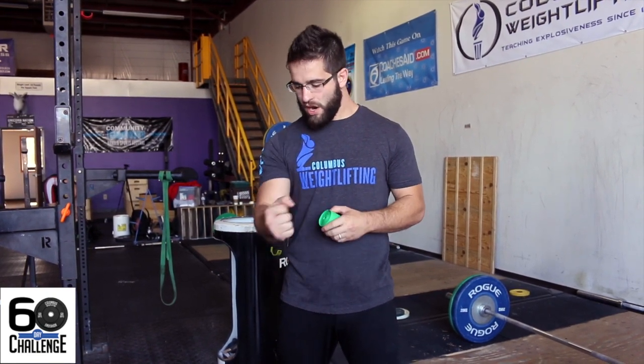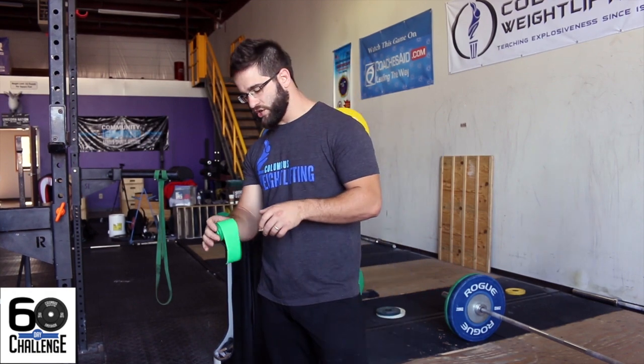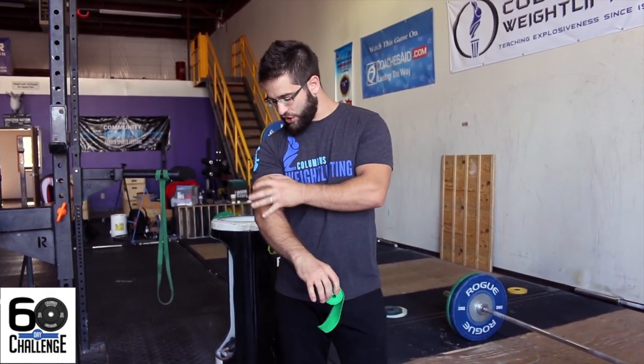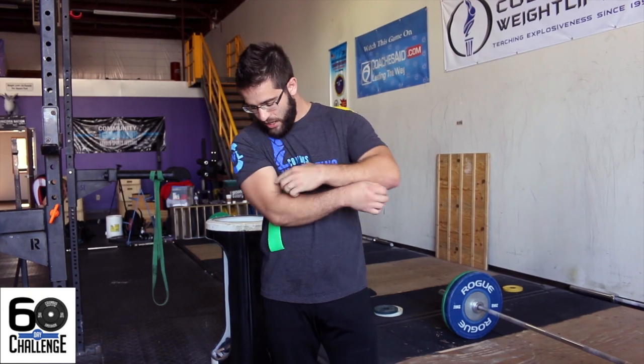We're going to get into a couple of extended regions. Drew just did a really good video on calves and feet, which is really important. We're going to talk today a little bit about elbows — we get a lot of forearm tightness and elbow issues. One really good trick, if you have access to compression straps, is to actually take care of the elbow from just above to just below and wrap the entire area.